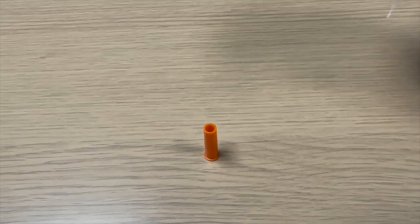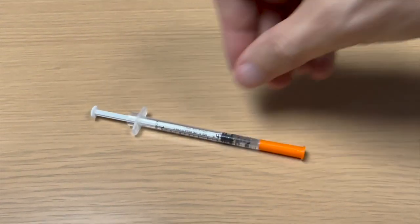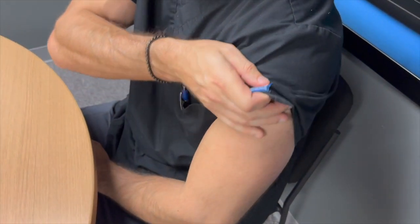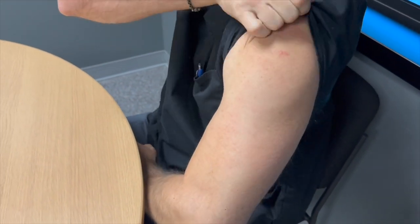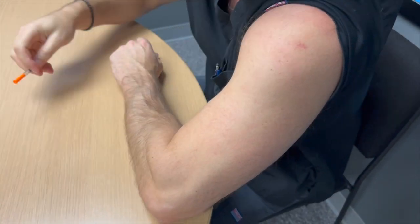Next, cap the needle carefully to prevent contamination and sit it in front of a table. Roll up a sleeve and place the arm on the table with a 90 degree bend, ensuring the elbow is rested to release tension from the lateral deltoid muscle.